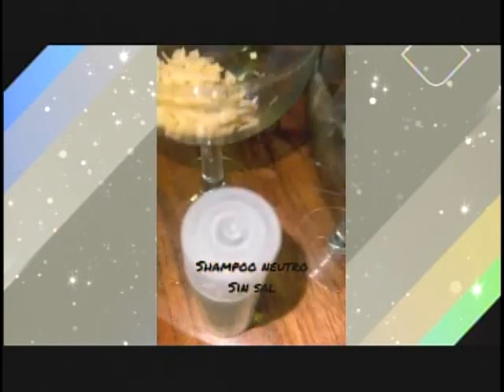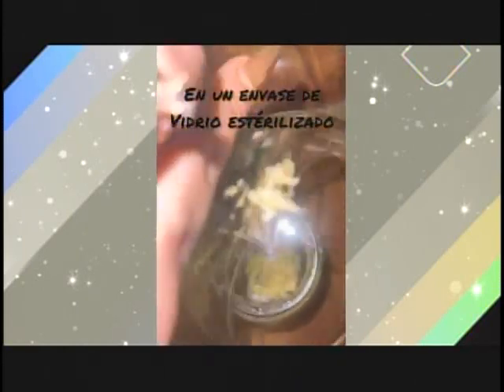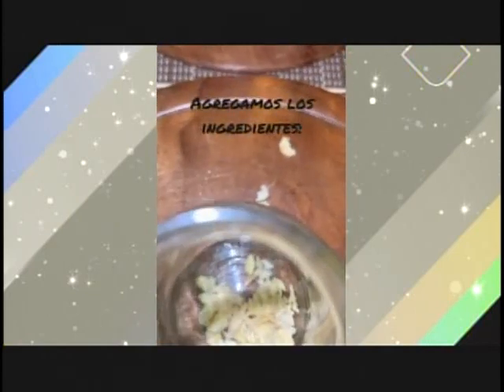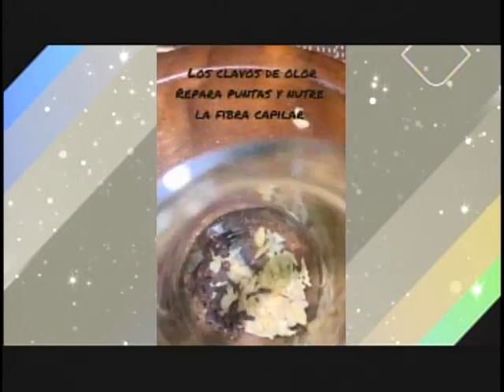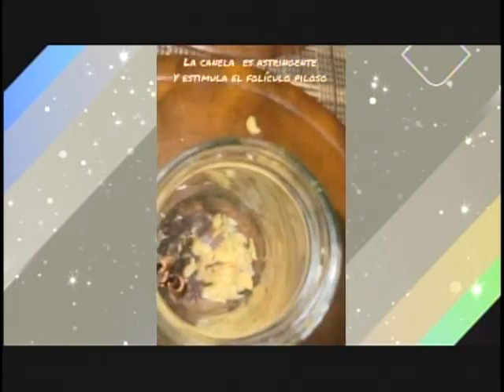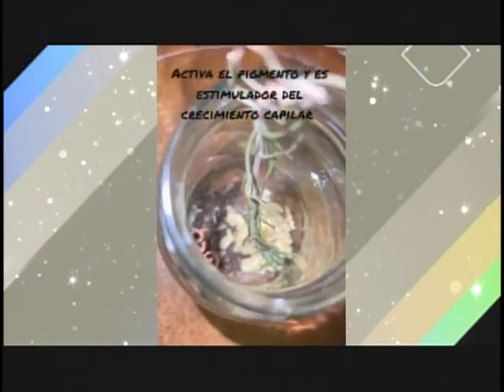Shampoo neutro sin sal. Recuerda, shampoo sin sal. Unimos los ingredientes en un envase de vidrio esterilizado. El jengibre acelera el crecimiento y elimina la caspa. Los clavos de olor reparan puntas y nutren la fibra capilar. La canela es astringente y estimula el folículo piloso. El romero, magia de la naturaleza, activa el pigmento y es estimulador del crecimiento capilar. Fortalece y engrosa el crecimiento del cabello.